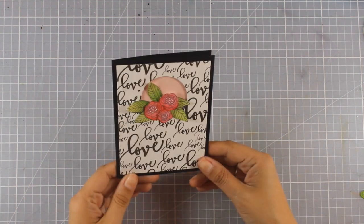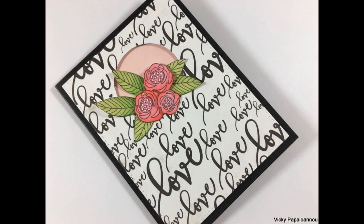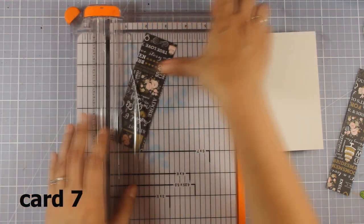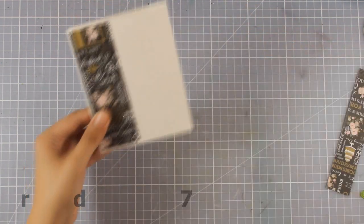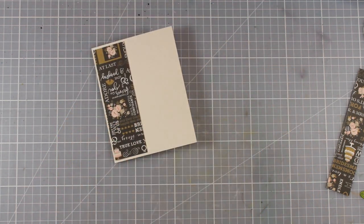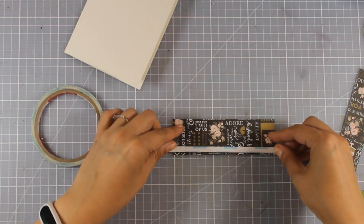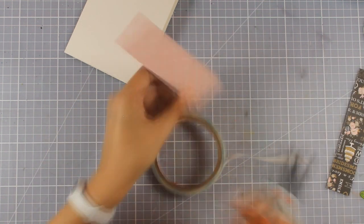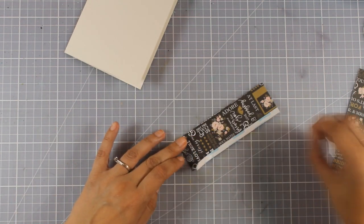For this card I'm not going to use a sentiment since it says 'love' all over the place — so you can use it as an anniversary, wedding, or Valentine's Day card. I've cut a strip of patterned paper to go on one side of my card base. I'm applying double-sided tape on one side of the strip, sticking it down, then peeling off the backing to apply gold foiling tape on top.